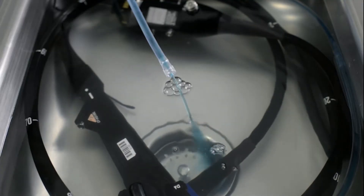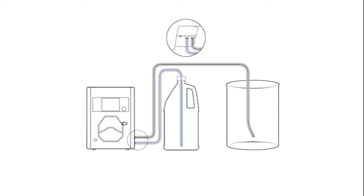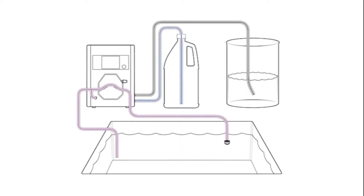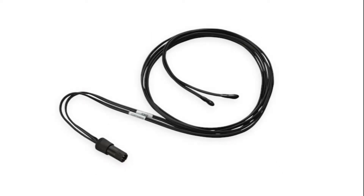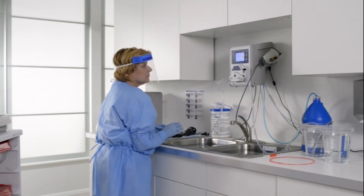To dose to both the sink and a clean container, the unit will dose to the sink first. Ensure both ends of the pump tube are in the sink filled with the correct volume of water. The temperature sensor labeled 'sink' should be in the sink and the sensor labeled 'clean container' in the clean container. Press play to begin dosing detergent to the sink.